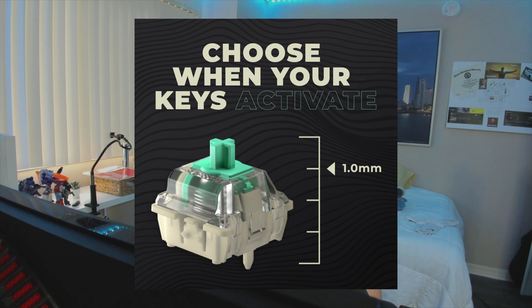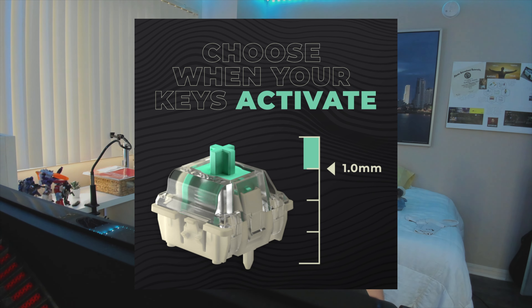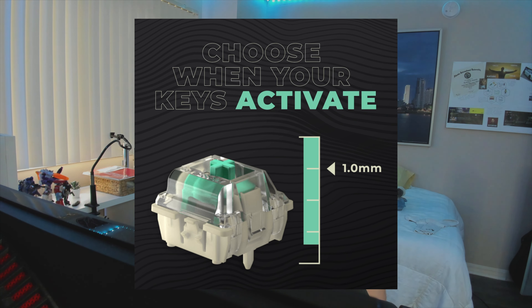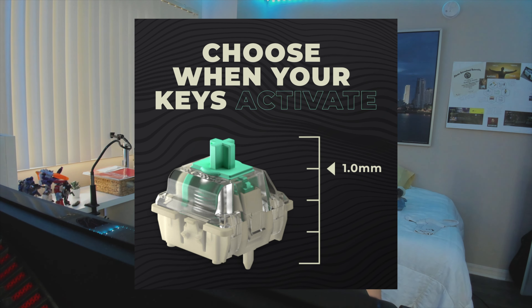I've heard that they make some of the best keyboards, and the reason is because of the custom actuation point. Whenever you press a key, it responds a lot quicker than a normal keyboard because it immediately detects input. You can customize it so the moment you press down on a key it activates, and when you release it, it can activate again — so it's a lot quicker and more efficient for FPS shooters.